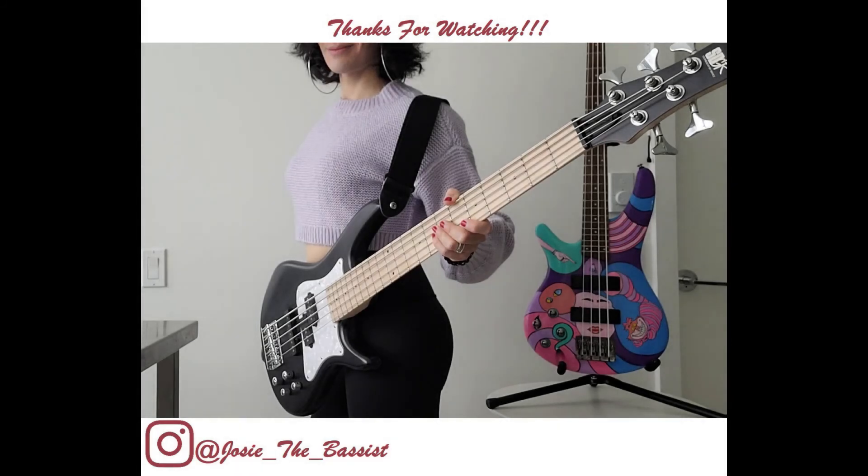Thank you all so much for watching. Please hit like, subscribe, and share my channel if you can — anything helps. So until next time, I love you all.